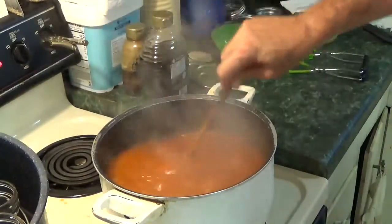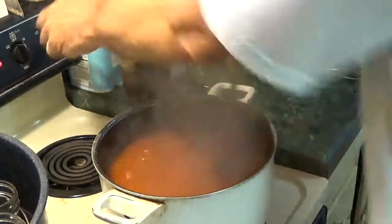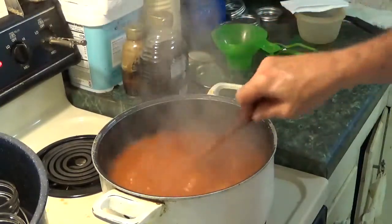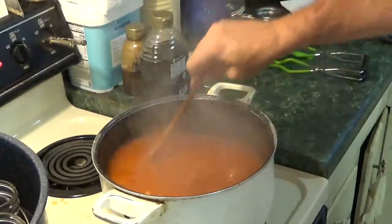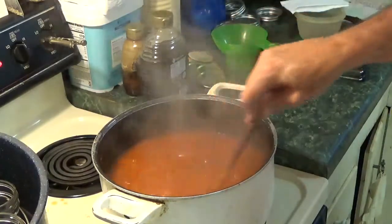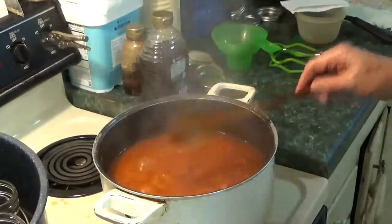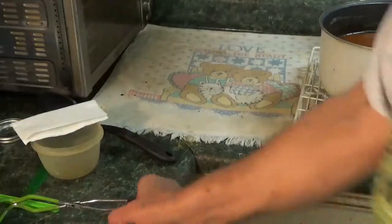Need a longer spoon! One minute is up. That takes care of that — take that off the heat, put it over here, and we just start pulling jars.